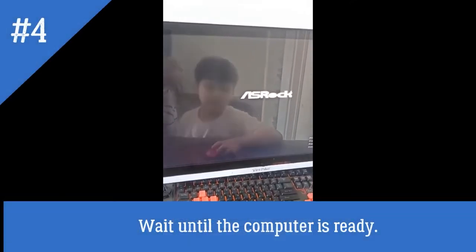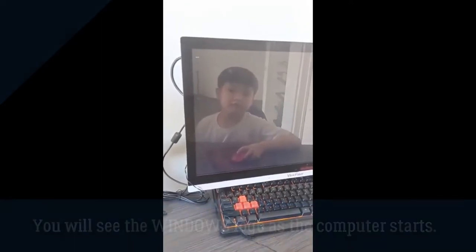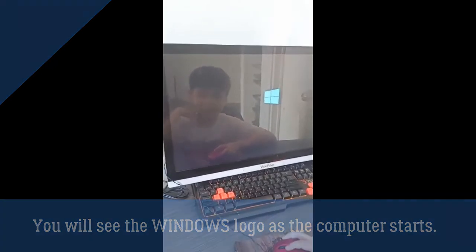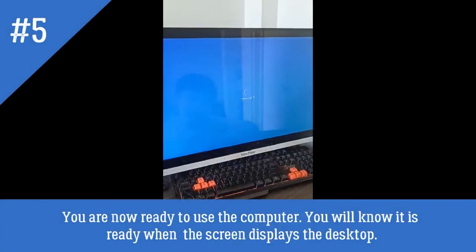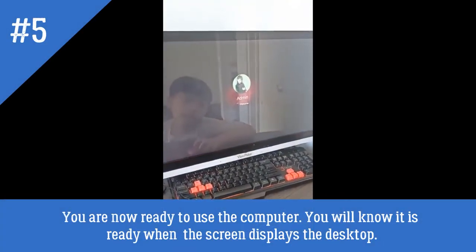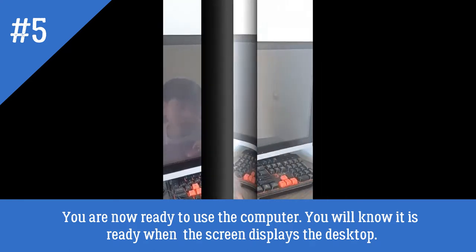Wait until the computer is ready. You will see the Windows logo as the computer starts. You are now ready to use the computer. You will know it is ready when the screen displays the desktop.